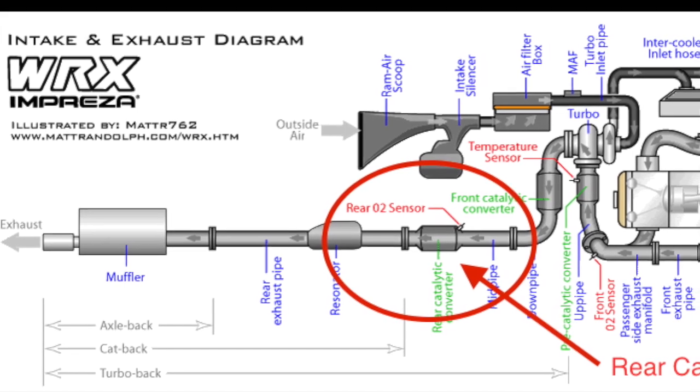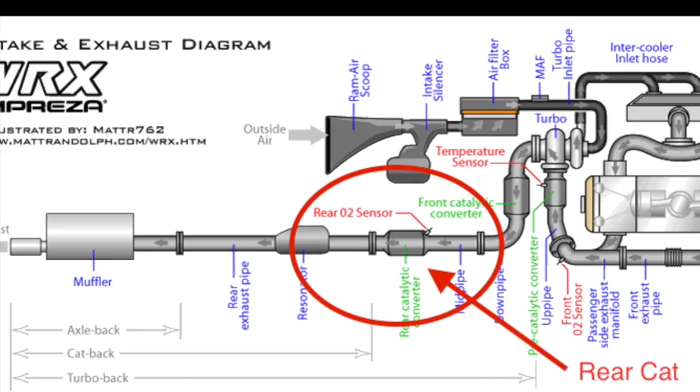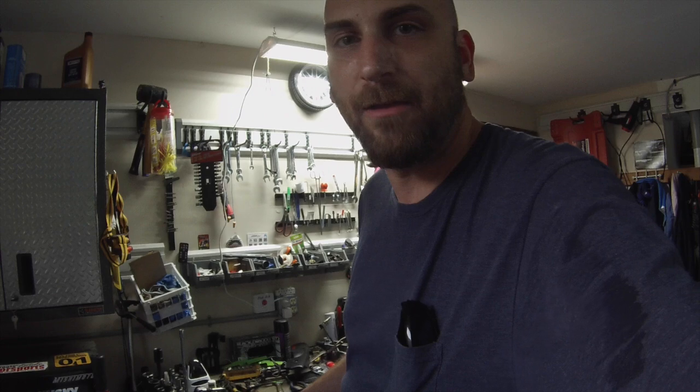Let's thank MattR762 for this wonderful diagram. Alright everyone, welcome back to the shop. Today we're going to be working on part 2 of our O2 sensor video because the light came back on.